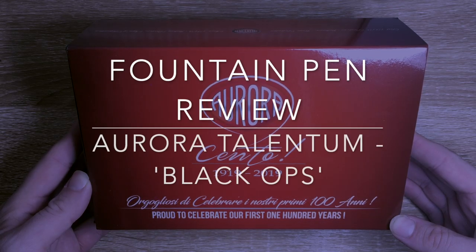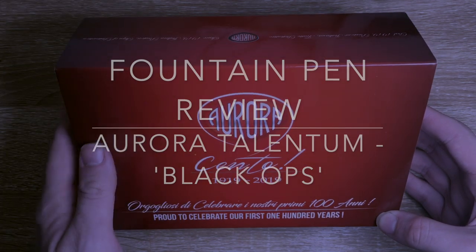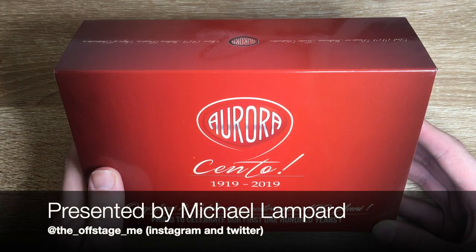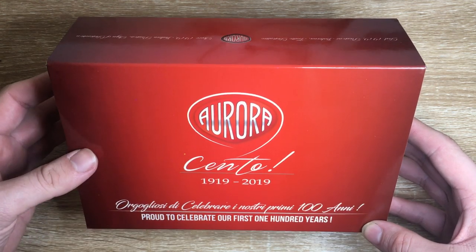Hi everybody and welcome to today's video. Today I am reviewing a pen from Aurora, as you can see here by the box. This is the Aurora Talentum Black Ops. This is a rather nice pen and one that I have really, really enjoyed using for the last few weeks, particularly in preparation for this review.